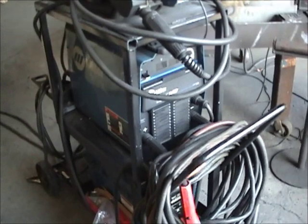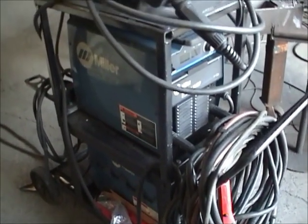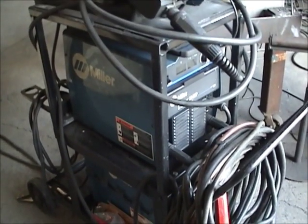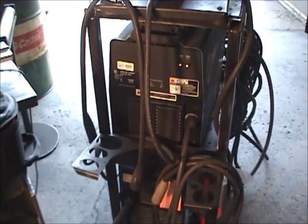This is the machine we use down here at HTC to do our carbon arc work. It's actually two power sources that have been paralleled together, and we'll get into a little bit more explanation here in a couple minutes. The reason we use these two machines is because they're paralleled together on the front.